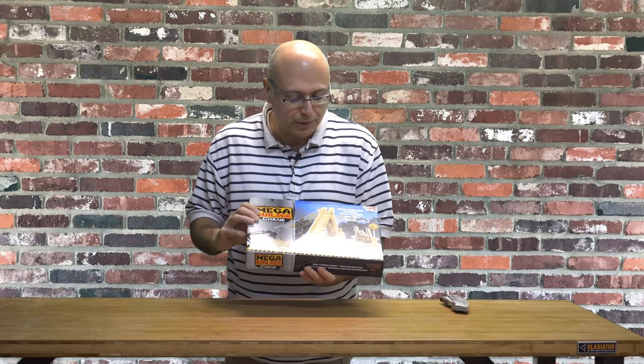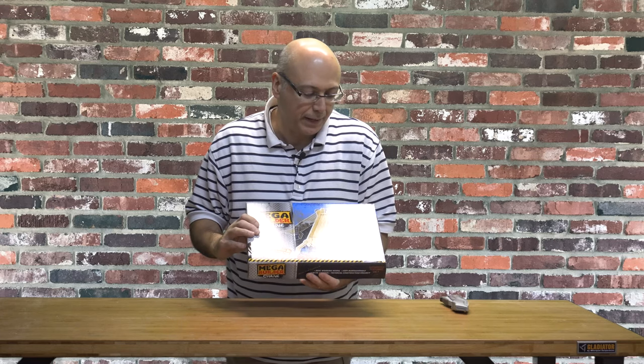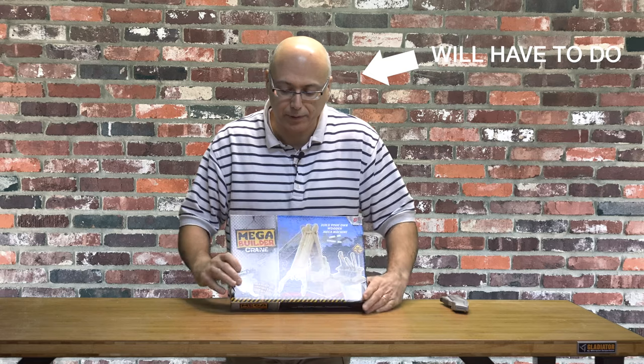Anyway, I want to try assembling this thing and see how it goes — how hard it is to assemble and how well it works. I don't have a kid with me today, but I'm going to try assembling it and show you, give you a feel for what it's like to assemble it.